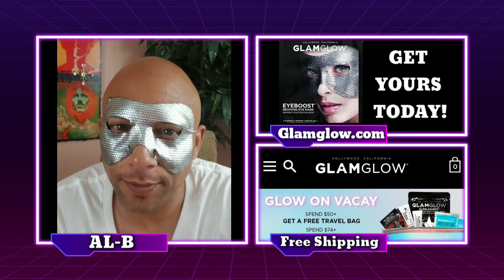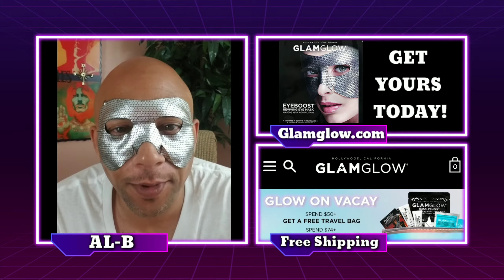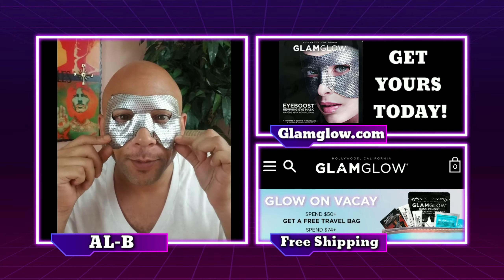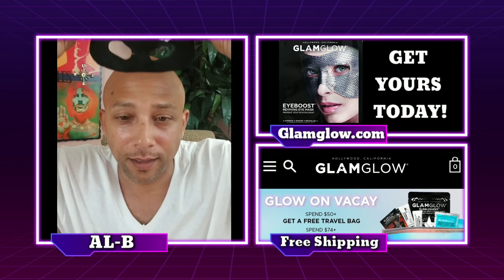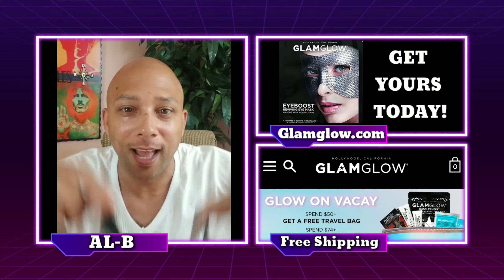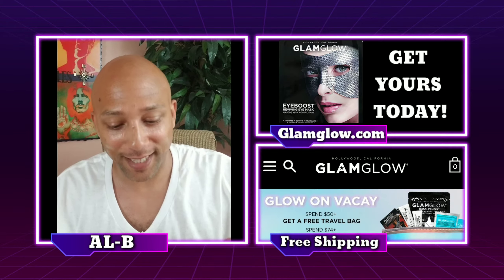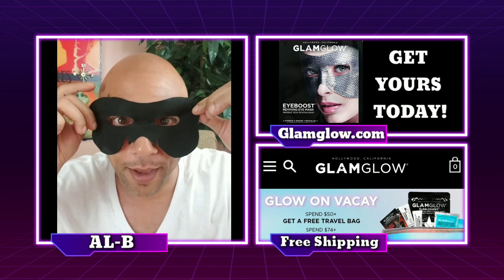And now, through the power of technology, it's been about 10 minutes. So let's remove it and see what it feels like underneath. Ready? Here we go. Oh, now that feels very moisturizing. And I love that this mask is black on one side — kind of makes you feel like Batman.